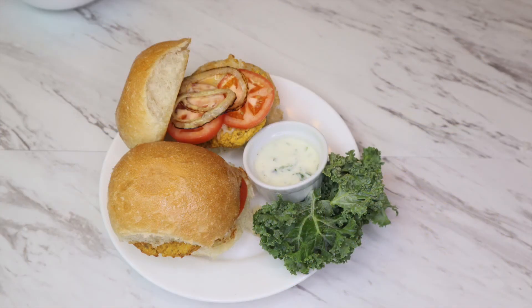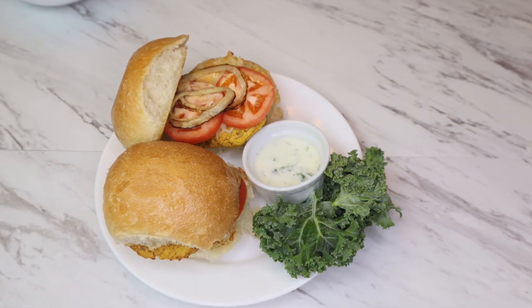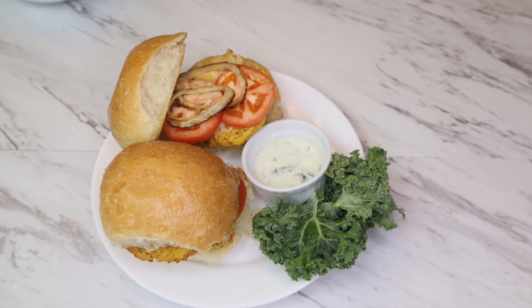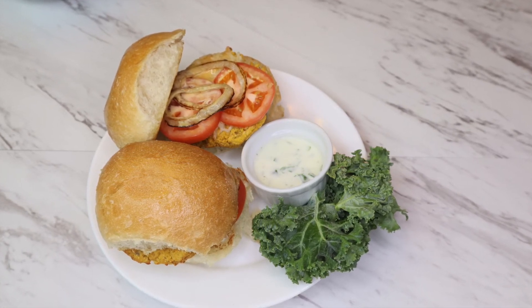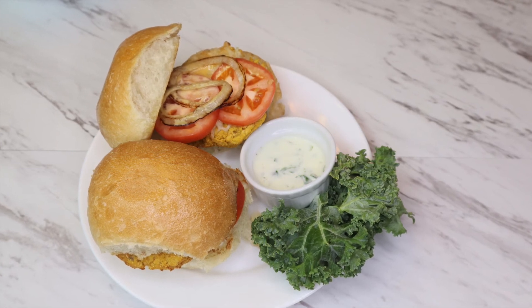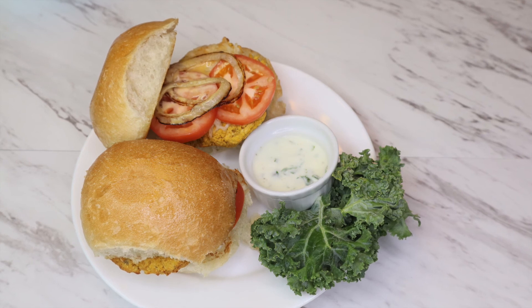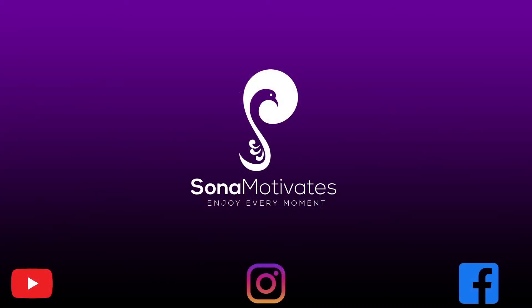Set them on a burger bun with caramelized onions for a rich flavor, some kale, and a yogurt dressing — but you can keep it fully vegan by using your own dressing. Here are our healthy chickpea patties ready. Thank you!